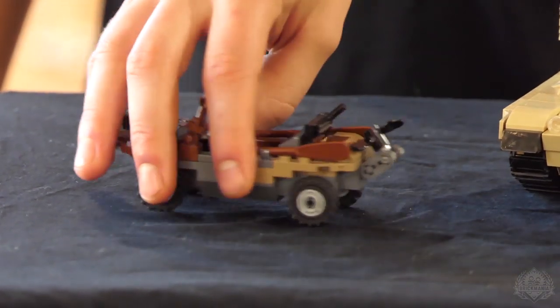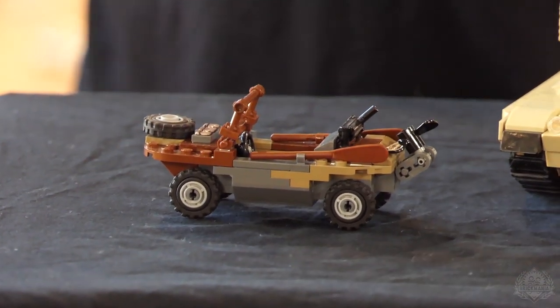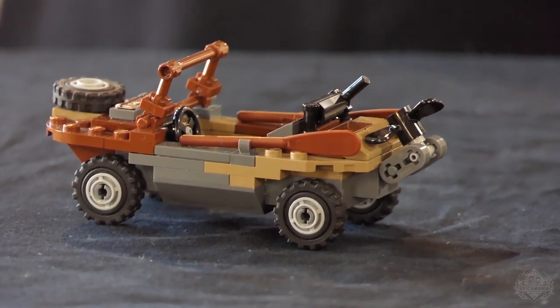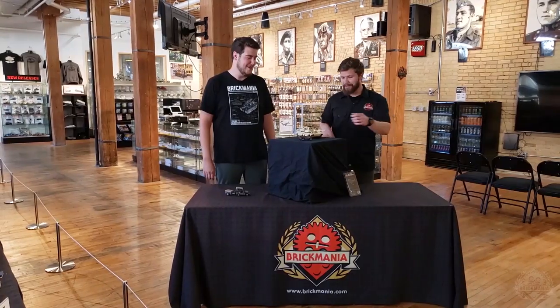Pretty popular kit that does not last long when it returns — I think this is already our third batch of these. You have the reverse drive which is just the paddles. Apparently it doesn't go in reverse; it doesn't go in reverse in the water.